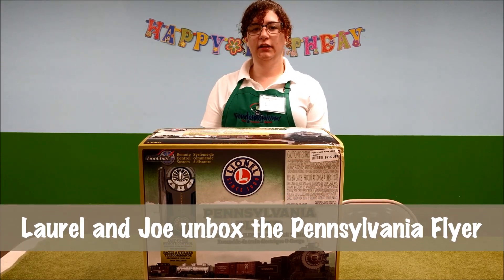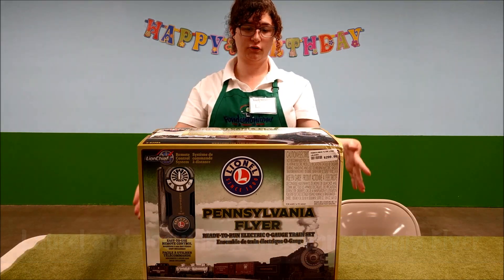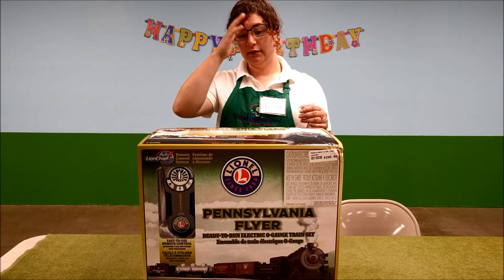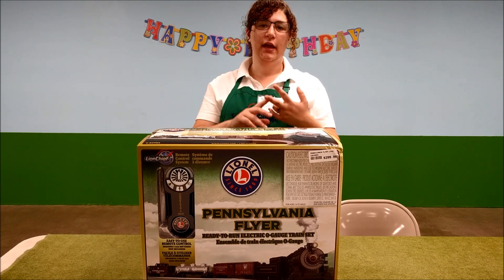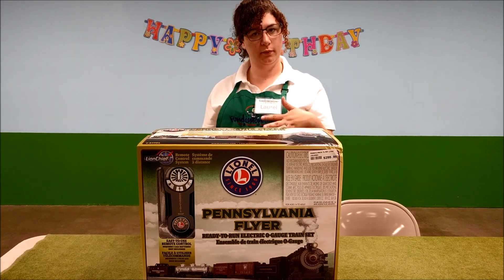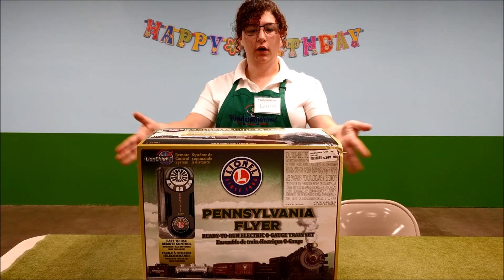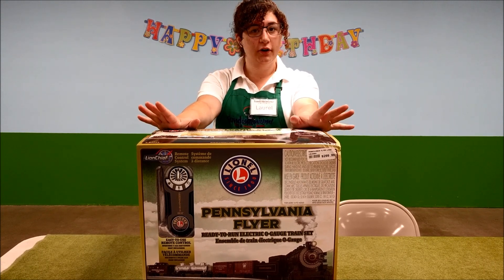Here at Fundemonium, we recently got in the new Lionel Pennsylvania Flyer as a whole ready-to-go train set. It has a bunch of track, a power plug station, and the train pieces — the locomotive, the tender, boxcar, caboose, and such. We're going to open this up and show you what's in it as a super starter train.